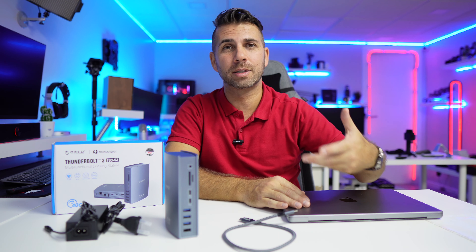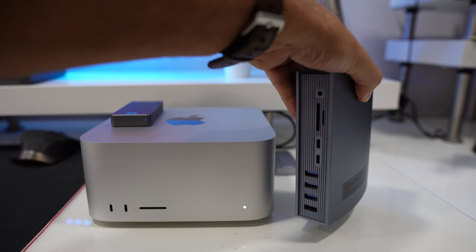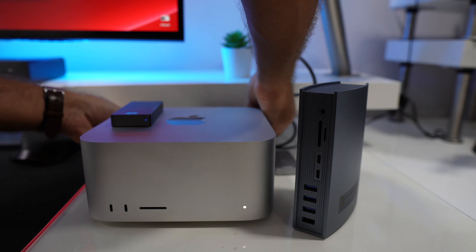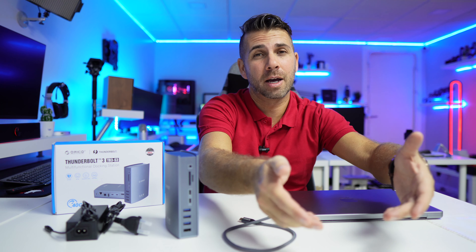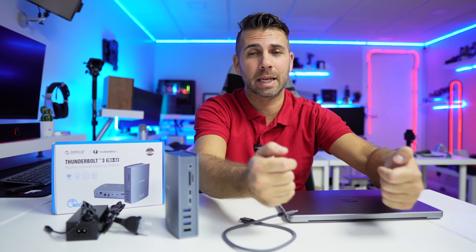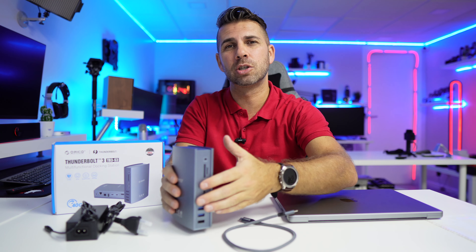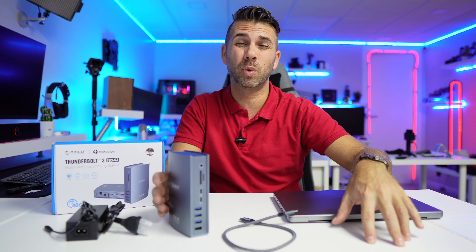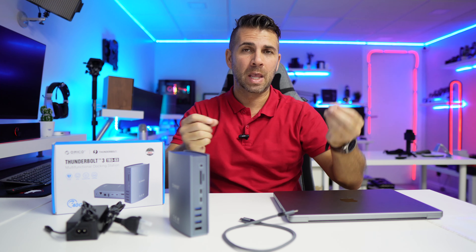The other use case I've been relying on for years is with a desktop like the Mac Studio or the previous Mac Mini I had. Those computers are small and great to hide under a shelf, but they also hide the limited ports on the back. My solution has always been to use a docking station — one cable gives you a whole lot of connectivity.